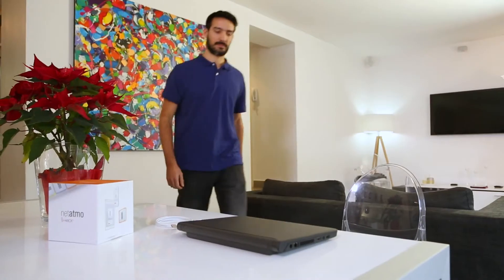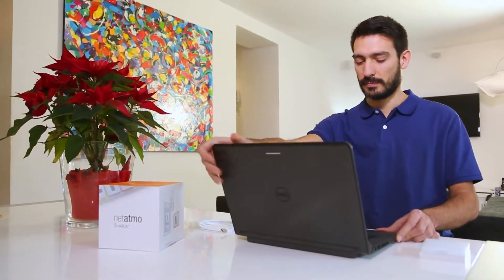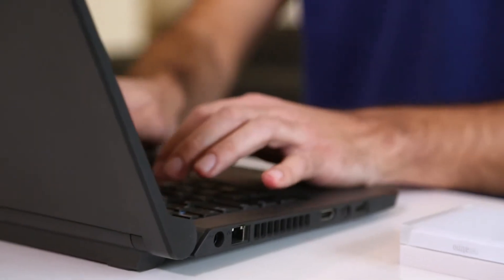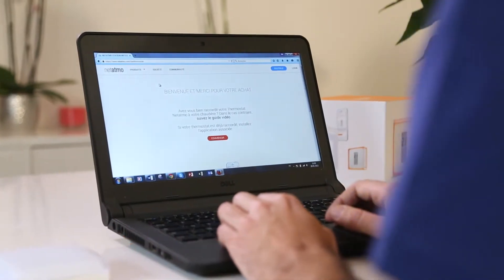Unplug your relay from its initial configuration and use the USB cable provided with the thermostat. Go to thermostat.netatmo.com.